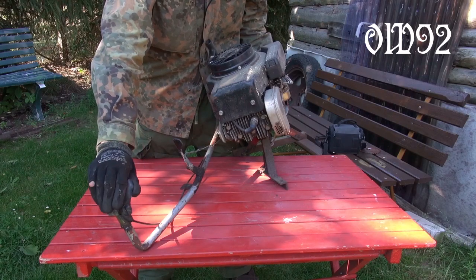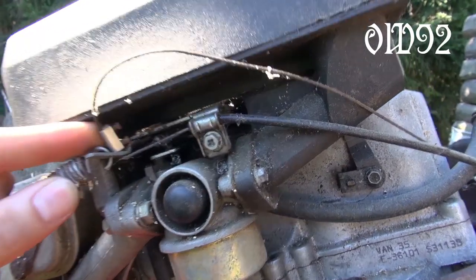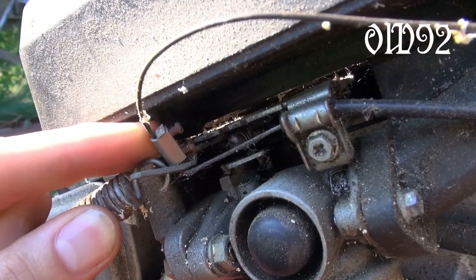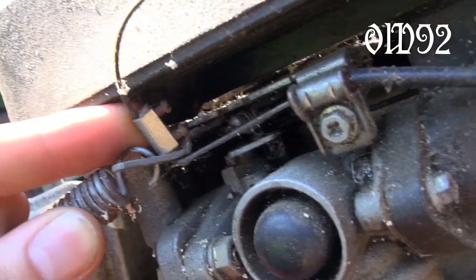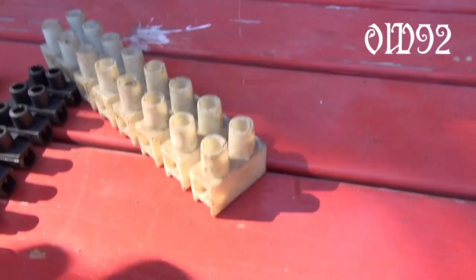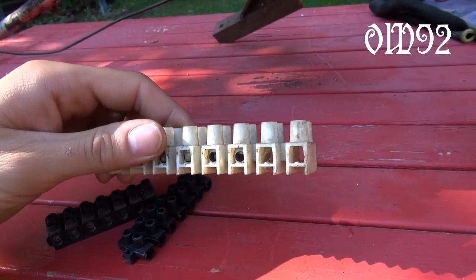Two switches: one for gas and the other to turn off the engine. I took some bicycle Bowden cables. Where did I find that Bowden clamp, you ask? Well, that's simple — here they are, just wrapped in some plastic. Those electrical wire connectors, just great stuff.